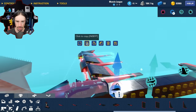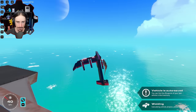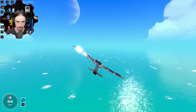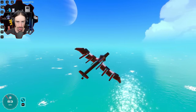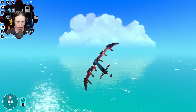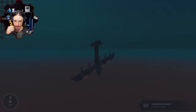All right, and flapper, flapper, flapper, flapper. Oh my god, I'm doing it. I'm doing it. This is so cool. Pitch up, pitch up, pitch up. Oh, I'm upside down. I don't have any roll. That's my problem - I don't have any roll right now.